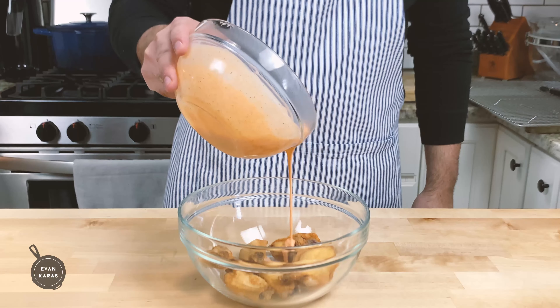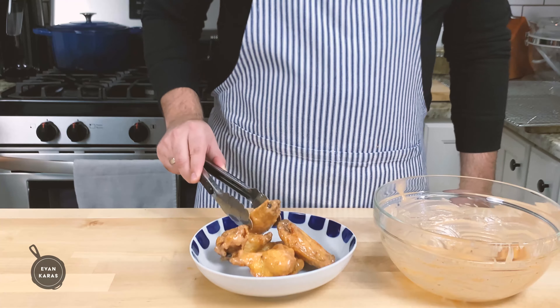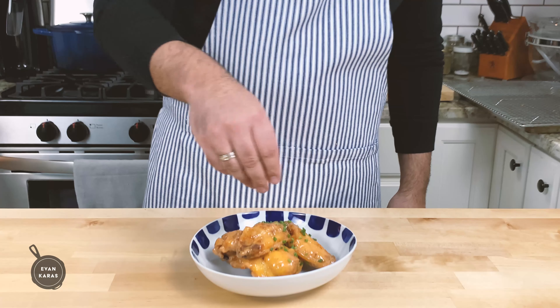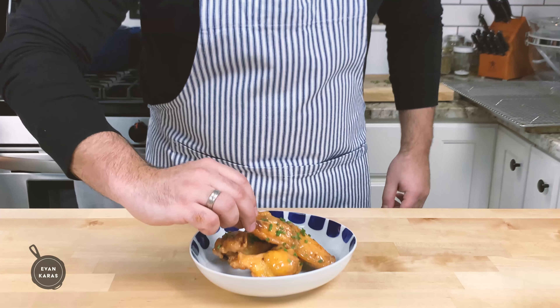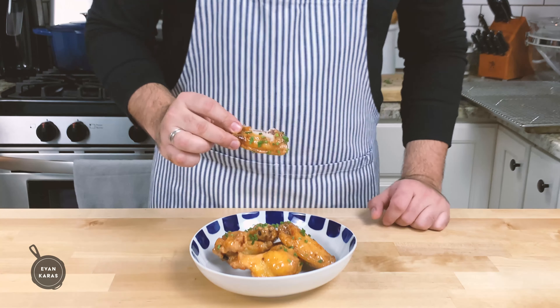Drop these bad boys into a bowl, grab our honey sriracha sauce, and toss them together. Place them on a plate, sprinkle some chopped chives on top to garnish, and serve with some creamy blue cheese dressing for dipping. Damn, this tastes so good.